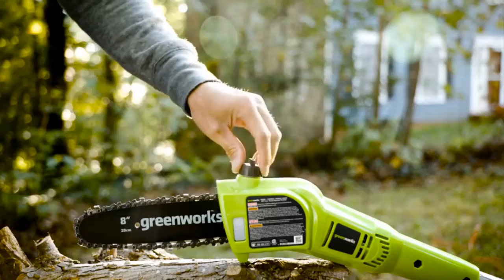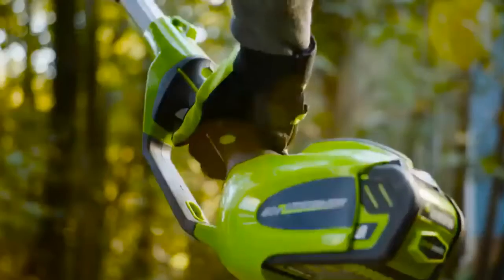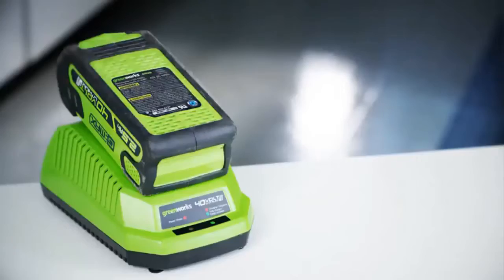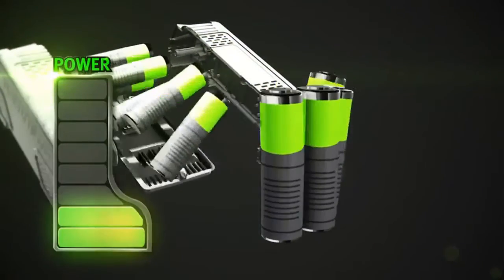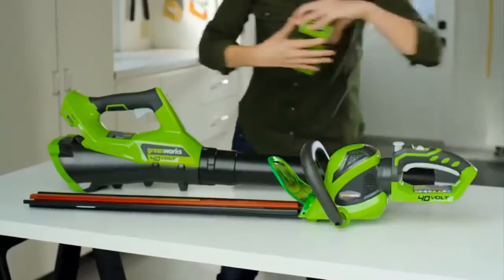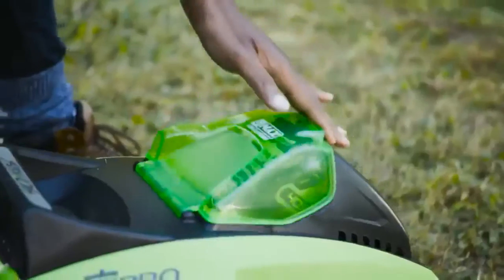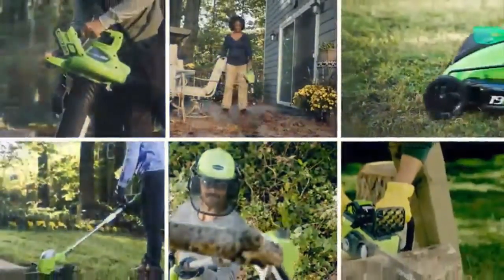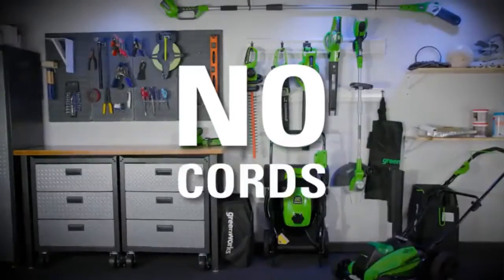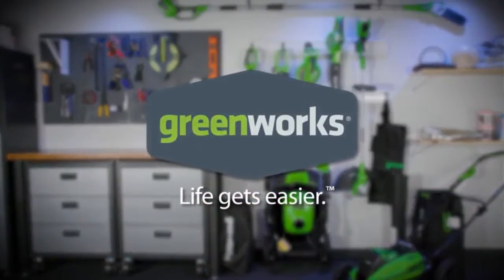while the translucent oil tank allows you to keep an eye on the oil level. The three-piece aluminum shaft can be extended to eight feet for greater reach. The high-performance GMax lithium-ion battery delivers fade-free power with no memory loss and is interchangeable with all Greenworks GMax 40-volt tools — the industry's largest 40-volt system. No cords, no gas, no maintenance. Greenworks — life gets easier.